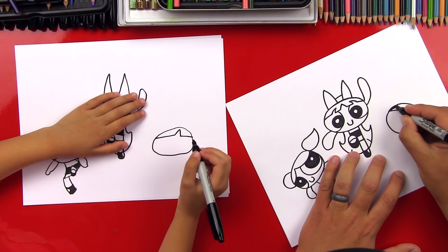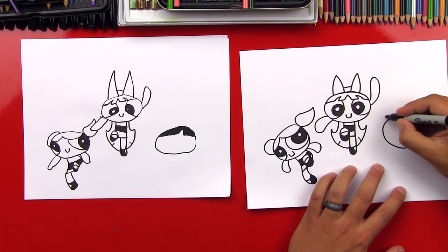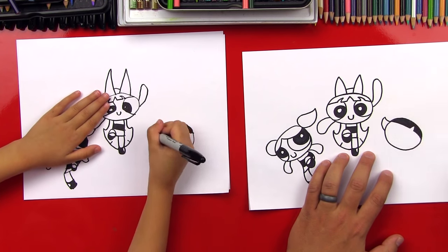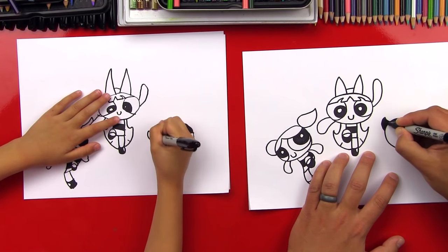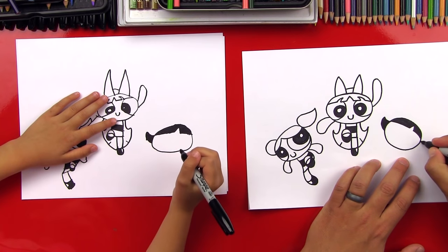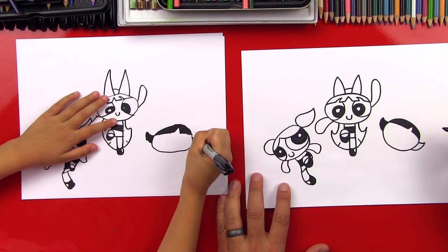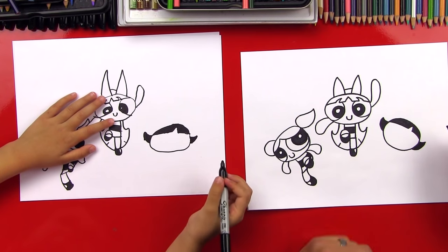Now she has black hair, so let's color in her hair. Good job. Now we're going to draw the side — a little curve out on this side. She has a little hair sticking out the side. And then curve back down and color that in. Now let's draw her hair on this side — curve out just like we did on this side and then curve back in. Color that in too.